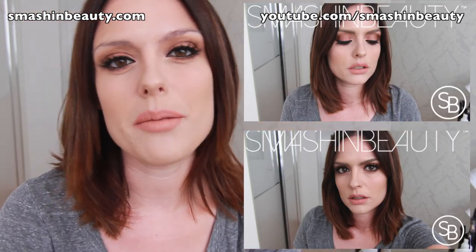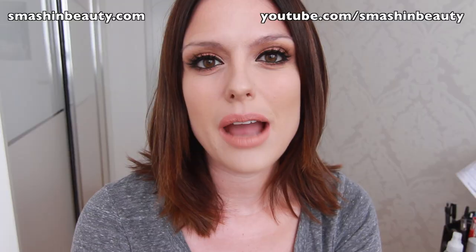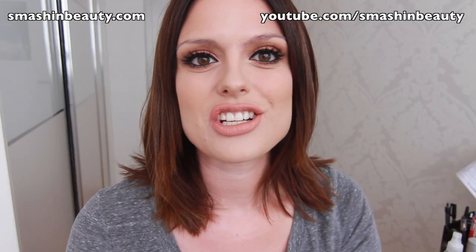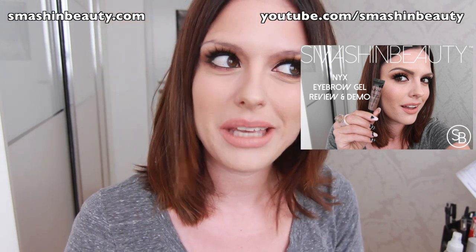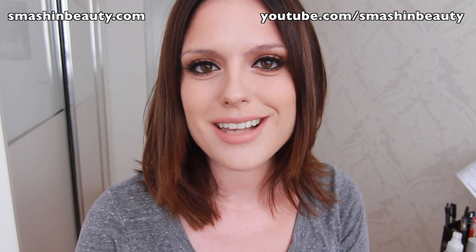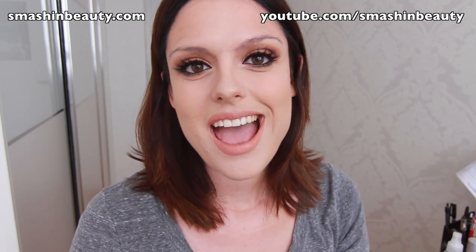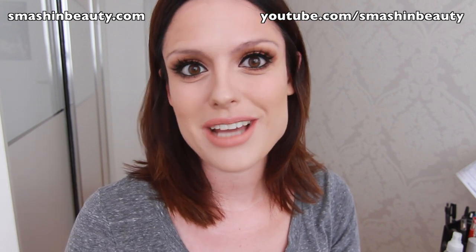This is the look! The last thing I need to do is fill in my eyebrows, but I'm not doing that on camera right now because I'm going to do a separate individual eyebrow tutorial. You can click the link right here to see how I use these new NYX eyebrow gels and get a quick review. If you want to see the completed look with the eyebrows filled in, click the link, otherwise stay tuned for a still picture of the finished look.